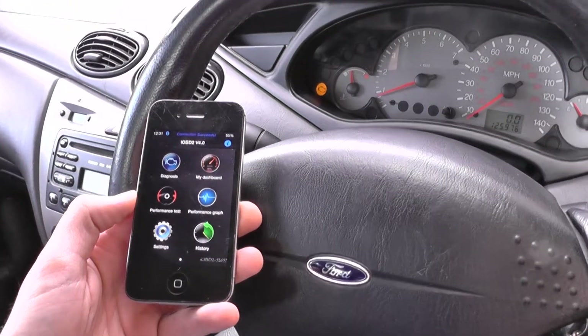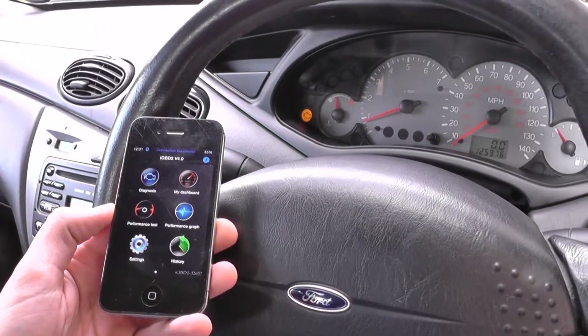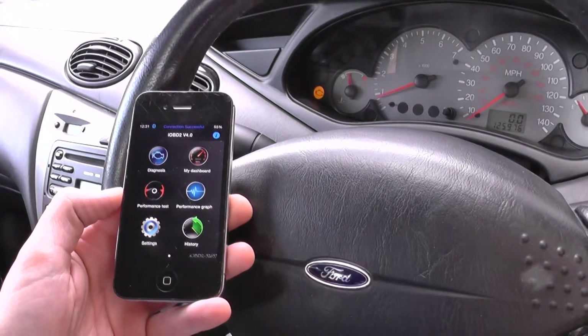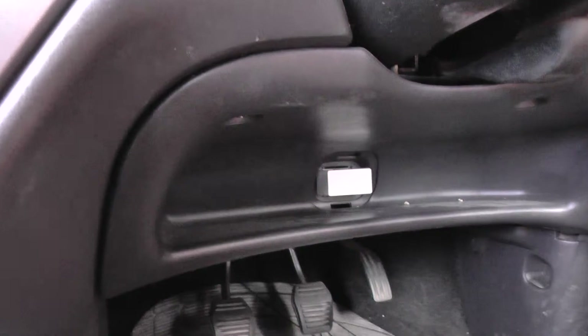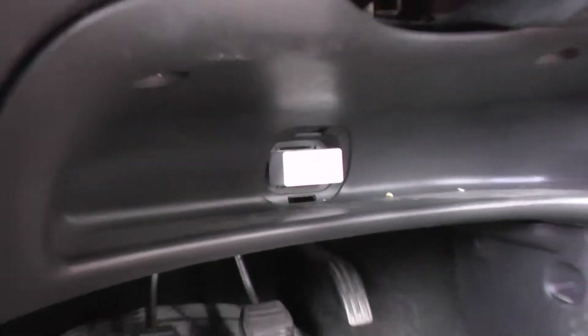Hi guys, this is the iOBD2. I'm going to show you a short video of myself turning off the engine warning light as you can see in our vehicle. We have a Ford Focus here, using an iPhone with installed software, and right there you will see the dongle plugged into the diagnostic port of the vehicle.